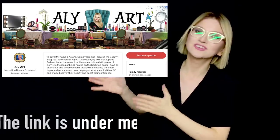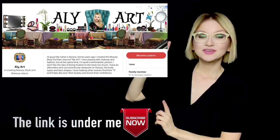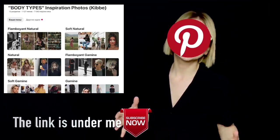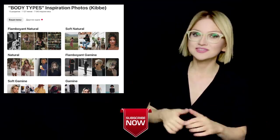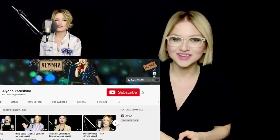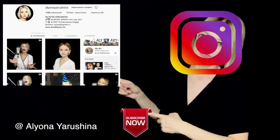Let me know in the comments if you tried it and whether it worked for you. Also comment if there are certain points I didn't mention. We're all very interested in your personal experience. Subscribe to my Patreon where I answer questions — it's a huge support for me as a creator. You can also check my Pinterest, where I created 13 boards as inspiration for all the body types or Kibi types. Check my music channel where I upload covers almost every week, and my Instagram as well. See you in several days. Bye-bye.